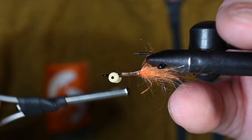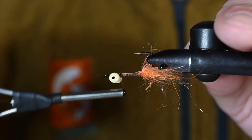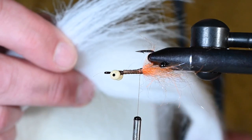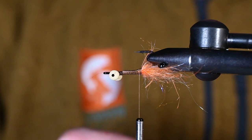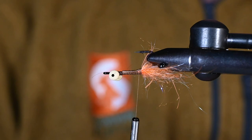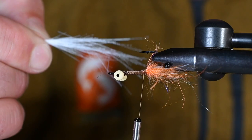For our next element I've got some white craft fur — cut just a small pinch, don't need very much at all since it condenses down in the water. I'm removing some of the under-fur from the butt ends. As you can see, it's a very small amount — very fine fiber — and in the water it looks very shrimpy.